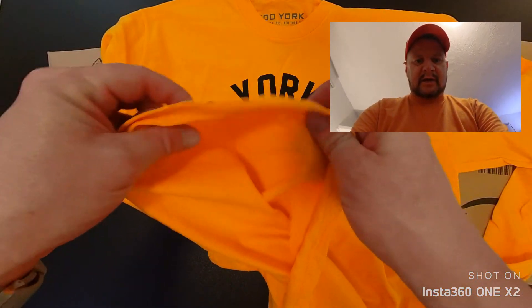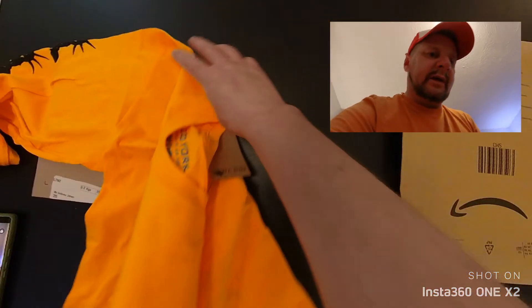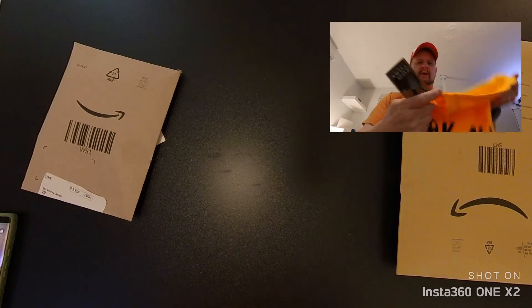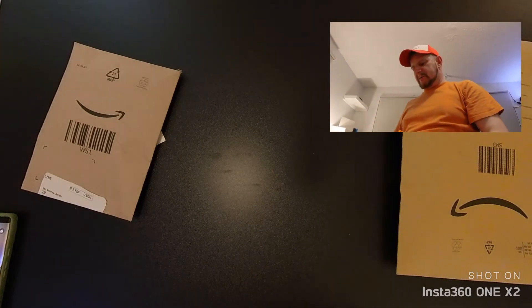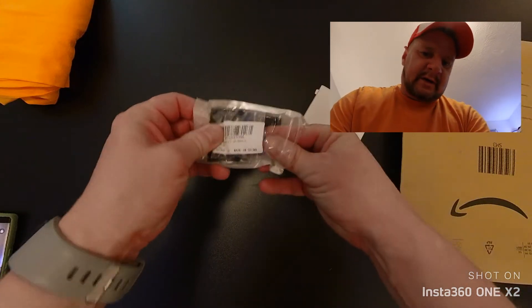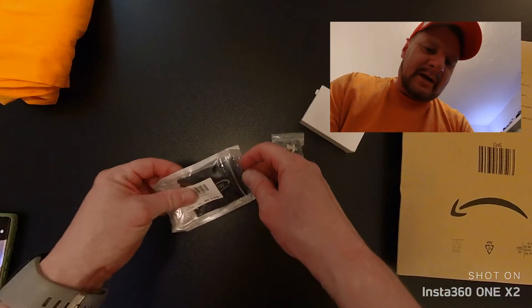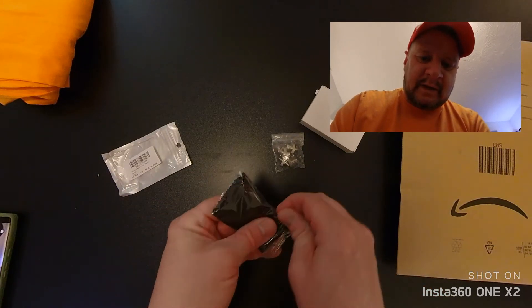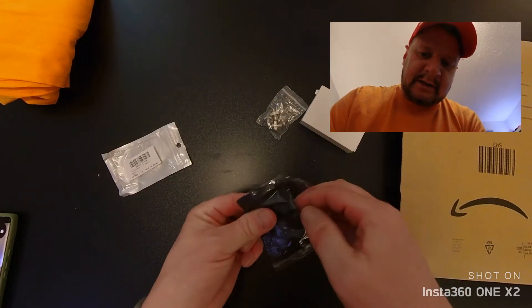We've got a few things today. First off, this is a Zoo York long-sleeve t-shirt. I did think it was going to be a bit thicker than this, to be quite honest. It looked like a normal sweatshirt pullover thing on the actual website. I thought it probably wouldn't be, and it's not. It's just t-shirt material, but it's ideal for the summer so it's quite nice.